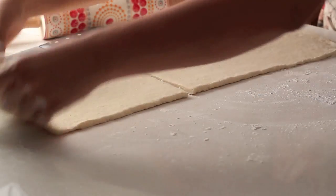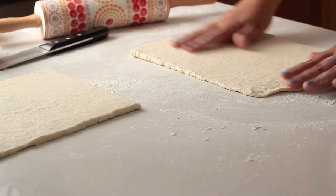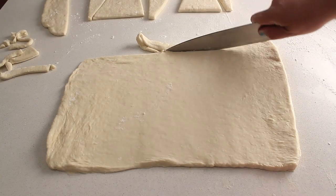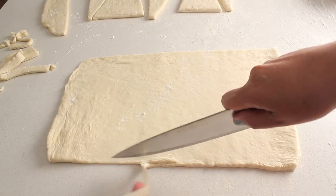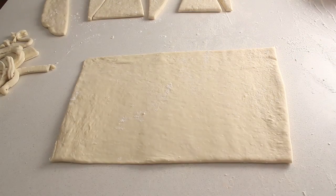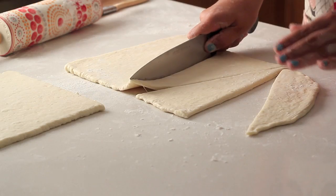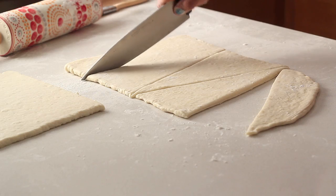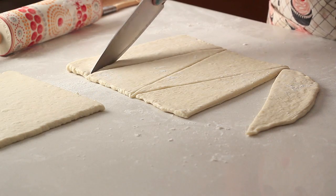Now cut this rectangle in half. Try not to go back and forth with your knife — try to make it all in one cut so the edges can rise evenly when baked. Trim all the excess uneven bits on the edges because we want to keep a nice rectangle shape. This recipe is very geometrical — I wish I had those geometric tattoos, you know, the ones with squares, rectangles, and triangles. It would match. But I don't.